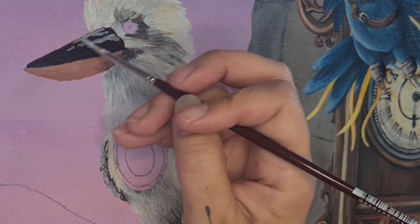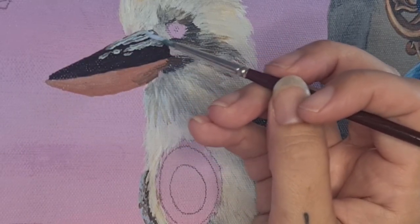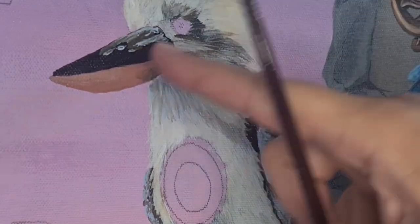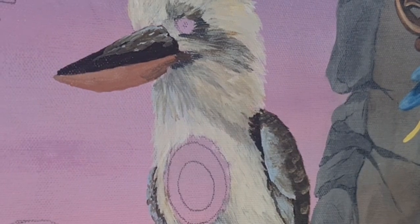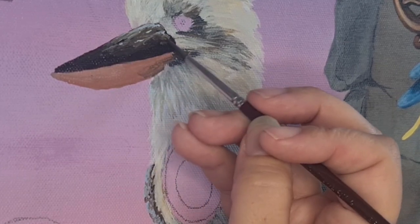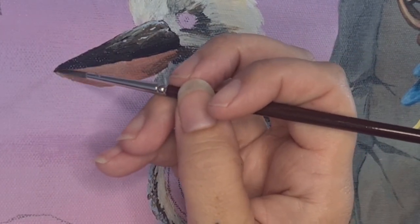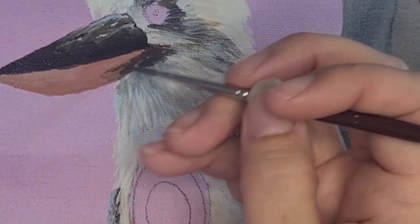Coming in for round two on the beak highlights — I promise it won't be as bad as the wing. I end up blending the beak while the paints are still wet, adding a little bit of brown and a little more blue, then blending the colors together. It really gives a softer effect and I end up being really happy with it — no really, I am happy with it this time.